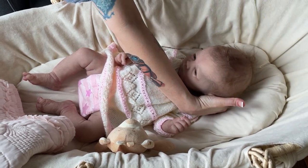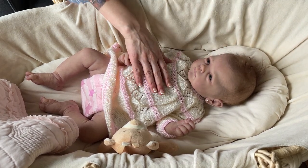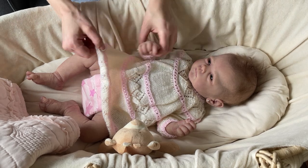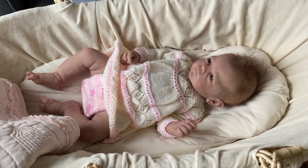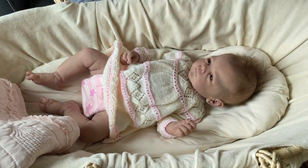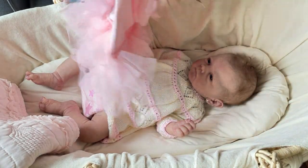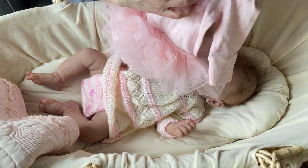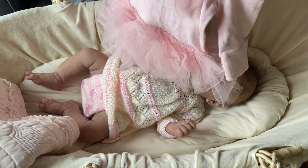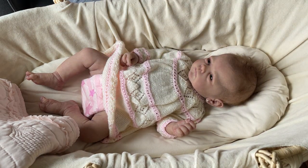Her hair will obviously be a bit of a hot mess — still cute — from being underneath this bonnet. I'm going to change her into this outfit that came with her from the mommy I got her from. It's a brand new Next outfit, still has the tags on it. It's got little butterfly wings and a ballerina tutu. And I'm going to put a little headband on her with the butterfly on it too, so it'll be nice and sweet together.